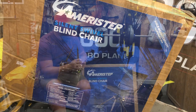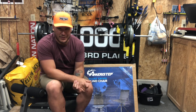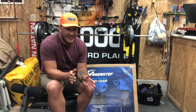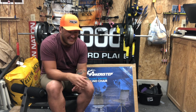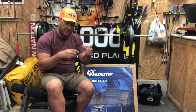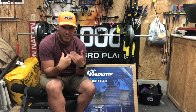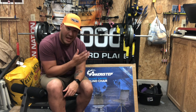Typically when I've set up my ground blind I've just used fold-out camping chairs. There are a couple things I don't like about those. The big one is they're noisy when you try to sit up in them. The other thing is they create a kind of divot you're sitting into, so if you try to sit up to draw your bow you're in this awkward position where you're constantly having to fight your own body and momentum just to make the shot happen.